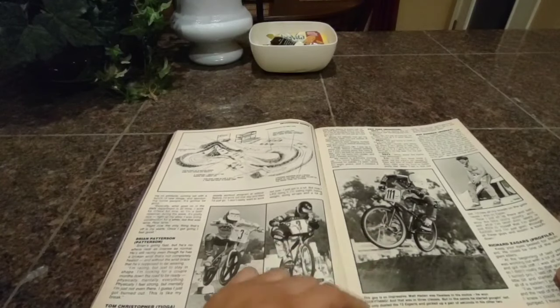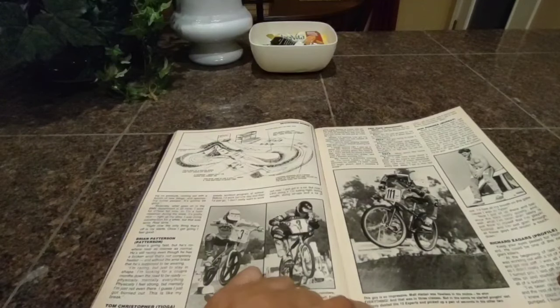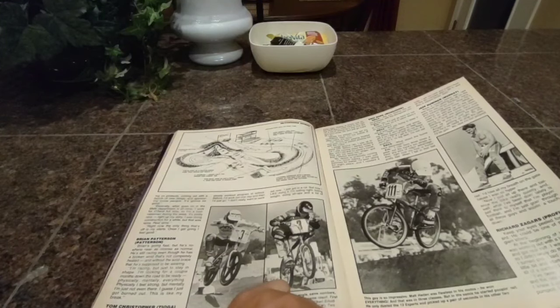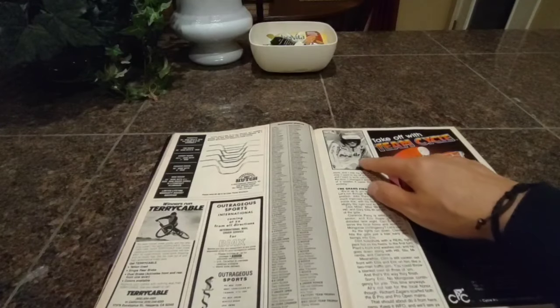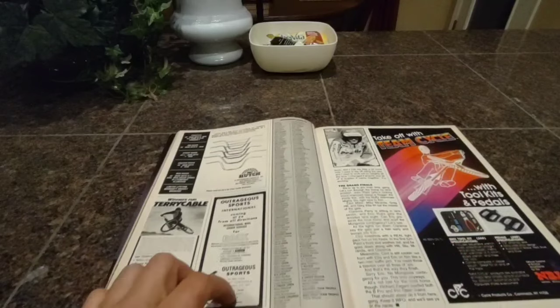That's a nice picture here. That's Matt Hayden, who was flawless in his motos. He won everything in his three classes, but in the semis he started popping out. He only dusted 12 experts, picked up a pair of seconds in his two classes. So really cool. We've got a Profile rider here, and that's it for the race — but that was really, really cool.